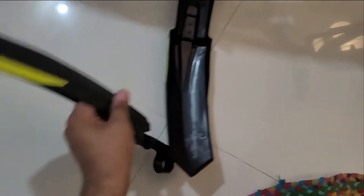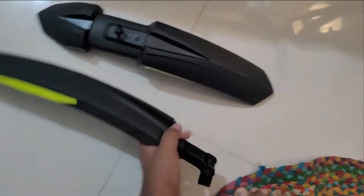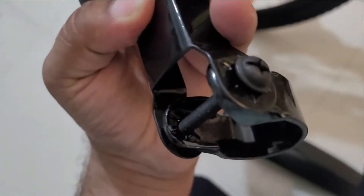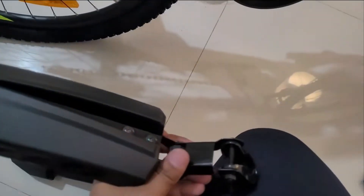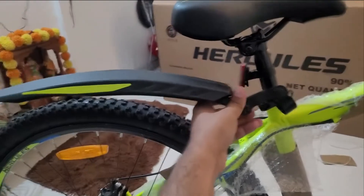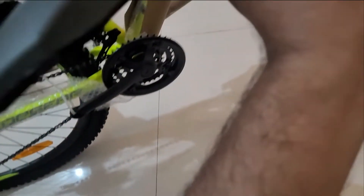Guys, I have ordered mudguards from Amazon. The installation is very easy. You have to open the screws from the sides and put it here, keep it a little open, and it will fit. It is not a big deal. It will open here, attach through a hole, and the screw will fit — and that's it.